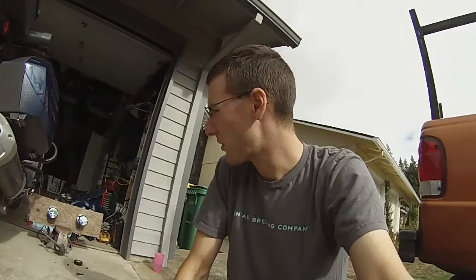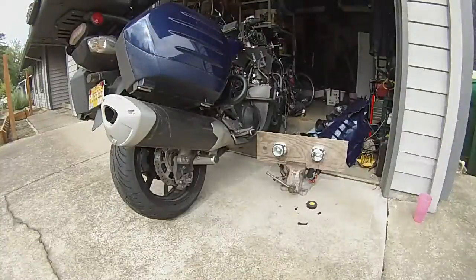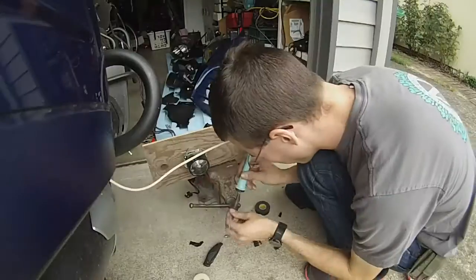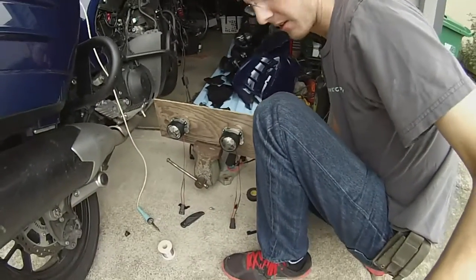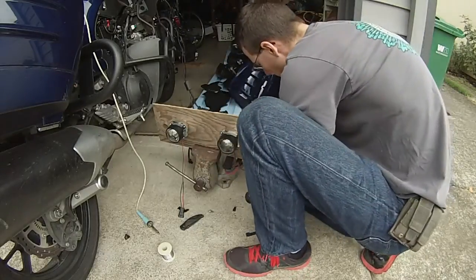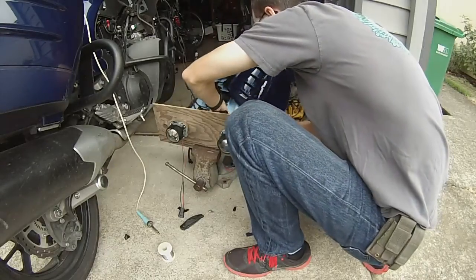Now that I've got this all tested out, I'm going to go ahead and solder those connectors on that I electrical-taped earlier, and go through putting a very expensive headlight into the oven — hope to God I don't melt it. I'm going to give this one more test run just to make sure that everything is good to go before I start making permanent modifications.